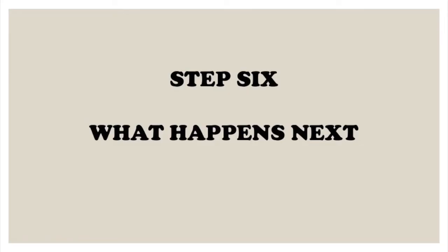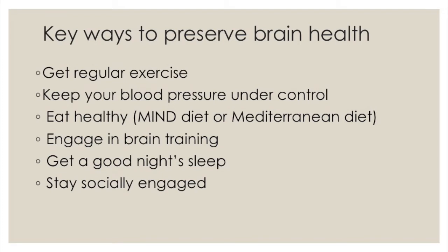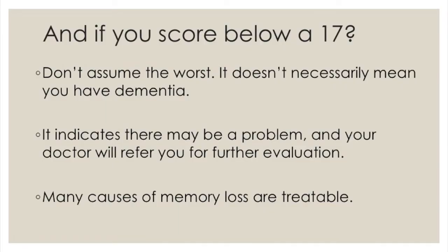Step 6: what happens next. Most people who take a memory screen test normal, and if that's the case for you, congratulations — you're okay. You can use that as motivation to stay okay by adopting healthy habits that protect brain health, like exercise, proper nutrition, brain training, and being socially engaged. You also now have a baseline score, so if you continue taking this test every year, that gives you the best opportunity to identify any problem at the earliest possible moment. If your score is below 17, please don't panic — that doesn't mean you have dementia. It indicates there may be a problem, and your doctor should refer you for further evaluation.